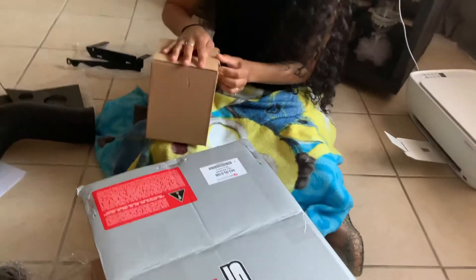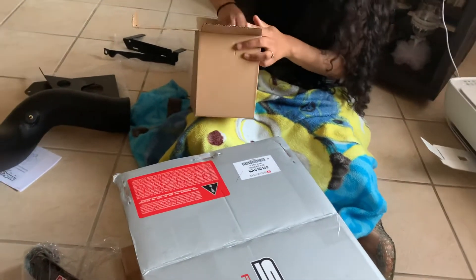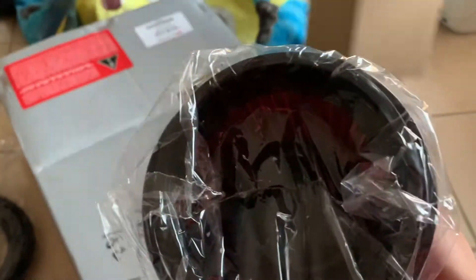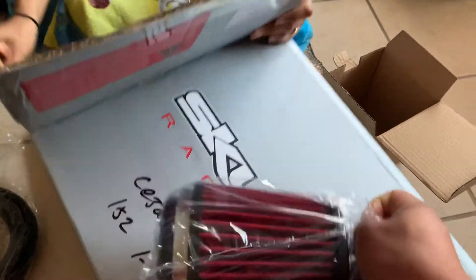Open it. I think that's a filter. Yeah, that's a filter. I think it's a four inch or four and a half inch filter. I think it's a four inch.